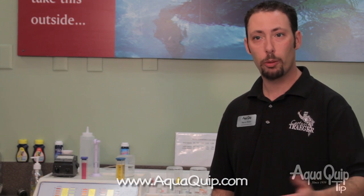You should have your water professionally tested at least once a month. We do that here at the AquaQuip stores with electronic computerized testing equipment. They print out great results so you know exactly what's going in the water and how much you have to put in.